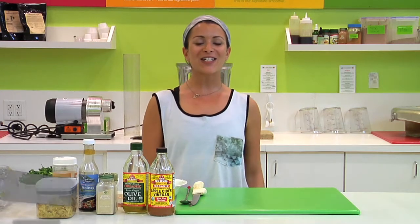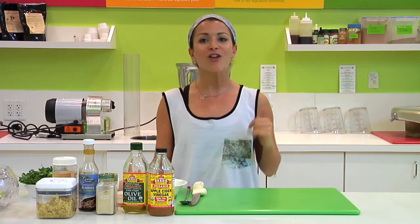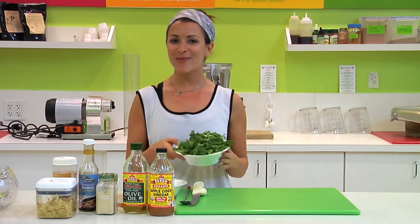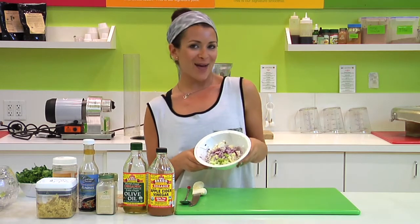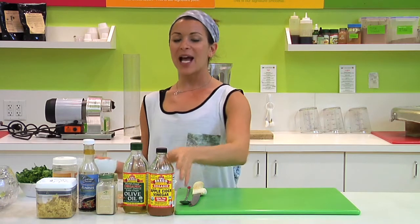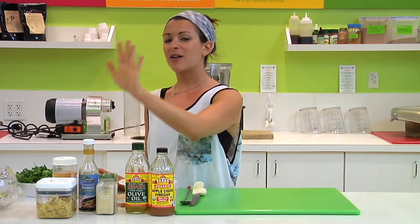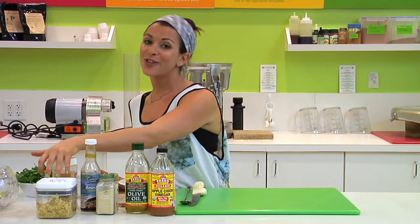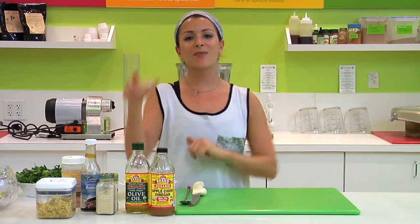Hey guys, what's cooking? It's your girl Chelsea Silverman here at Juiceteria. I'm your Executive Vice President and Health Director, and right now I'm going to show you how to do an Asian salad. We're going to use some freshly chopped kale, some shallots, red onion, and green apple, a little bit of cauliflower, some raisins, apple cider vinegar, organic olive oil, garlic powder, onion powder, a little bit of coconut aminos, some grated fresh ginger, a little bit of Himalayan sea salt, and for a little kick we got some cayenne.